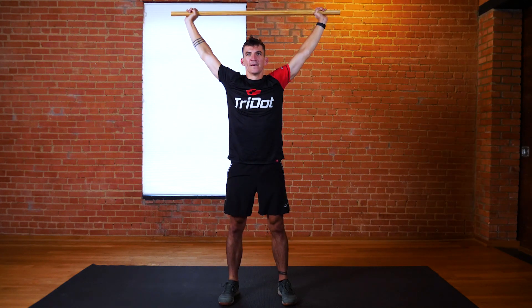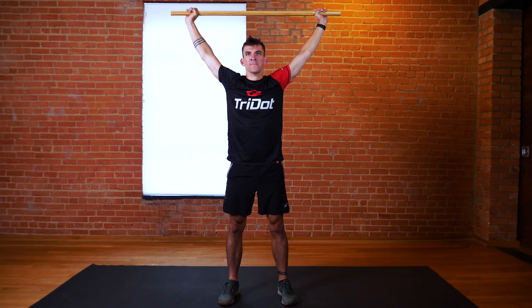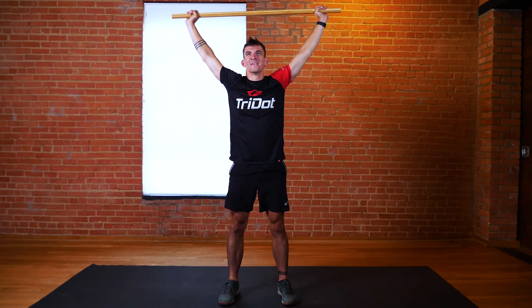Drive down through your heels to return to the standing position. To ensure proper form and posture, you can hold a dowel with a wide grip directly over your head, arms over your shoulders while performing this exercise.